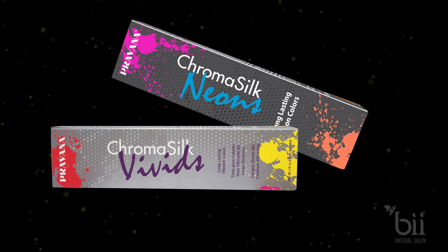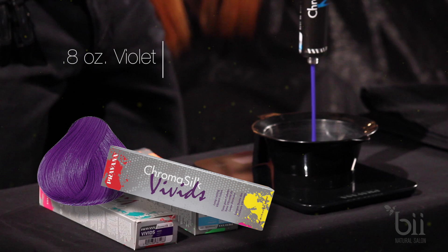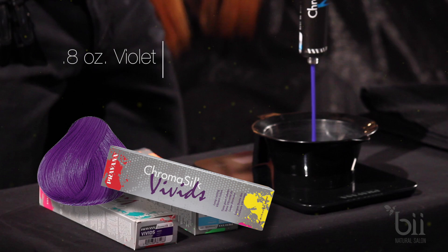Mix your desired tone for application. In our case, we're mixing a deep purple color which is 0.8 ounces of violet to 0.2 ounces of wild orchid. We're also using an ocean green color which is 0.7 ounces of neon blue and 0.3 ounces of green.